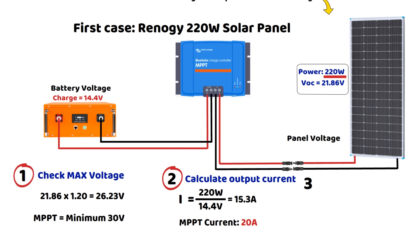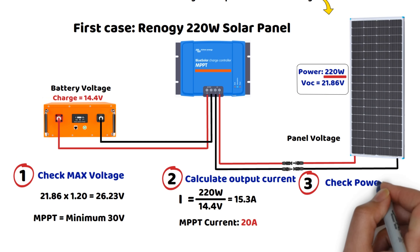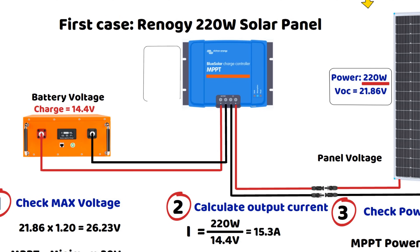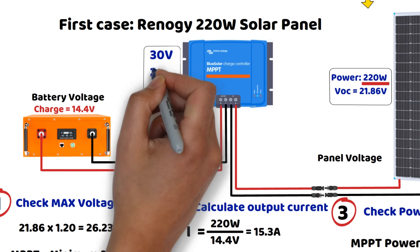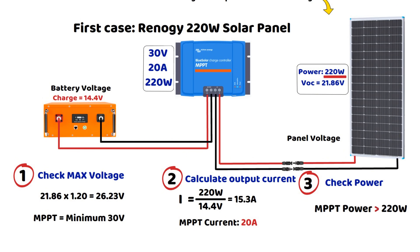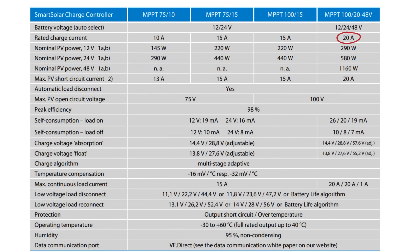Third step: checking the maximum supported power. The controller must be able to handle the full power of the 220-watt panel. In summary, the MPPT choice must have at least the following specifications: a minimum input voltage of 30 volts, a minimum output current of 20 amperes, and a minimum supported power of 220 watts. Looking at the specifications of a Renogy Rover MPPT, the 20-ampere model is suitable in terms of current, power, and voltage. If we choose a model from Victron Energy, the MPPT 100V/20A model also meets all the criteria.